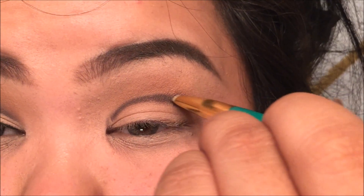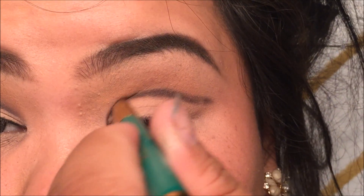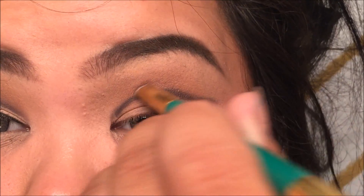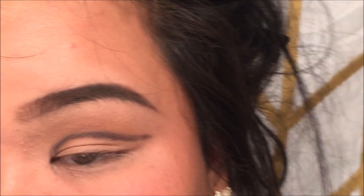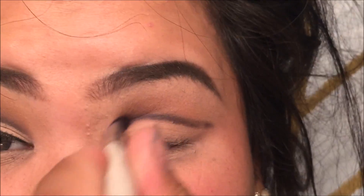Just going to flip that out. Once that is in, you're going to take a brush — any kind of brush — and you're just going to want to blend that out.